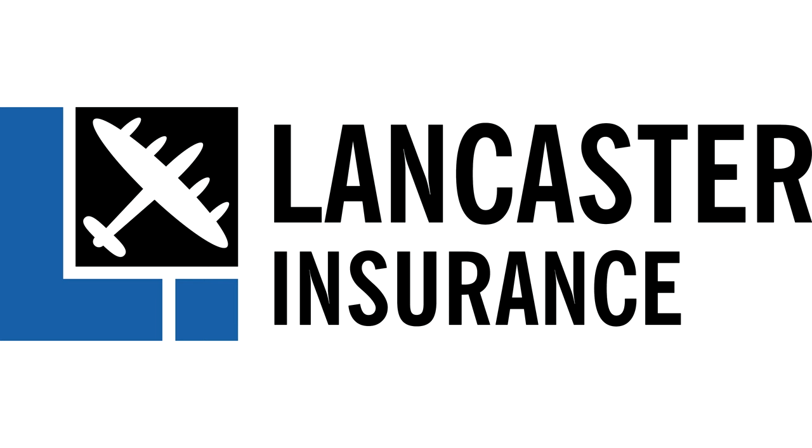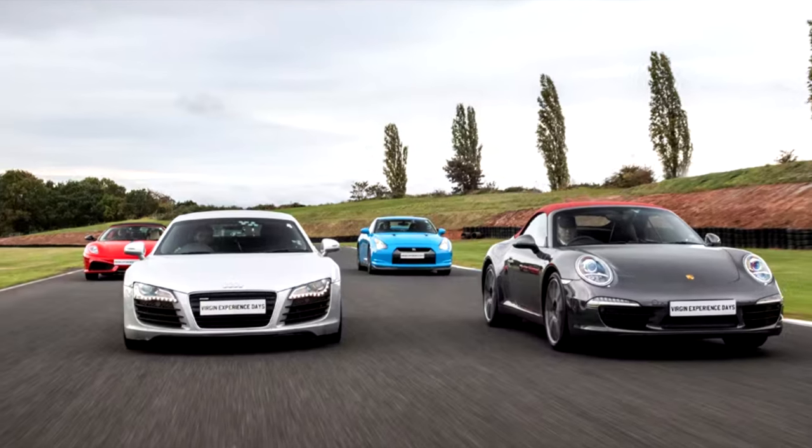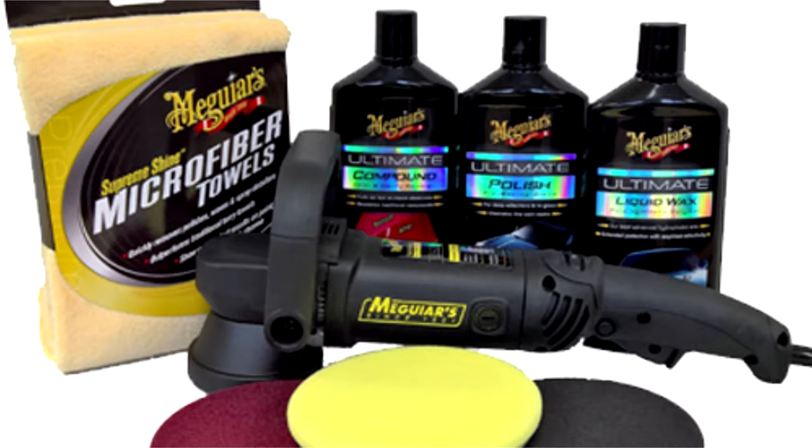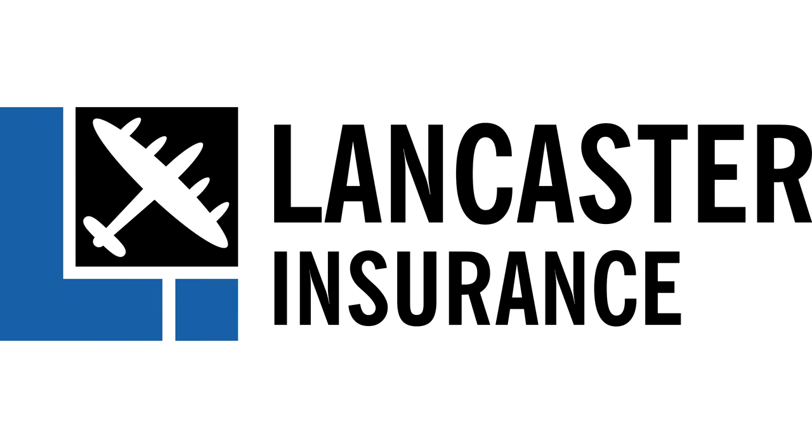But first, our friends at Lancaster Assurance are running monthly giveaways. You can win all sorts, from experience days to tools, restaurant vouchers and tech. So click the link below at the end of the video to enter their latest competition.